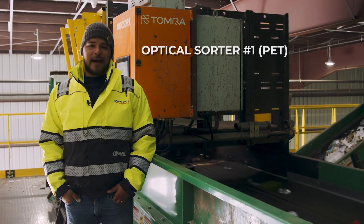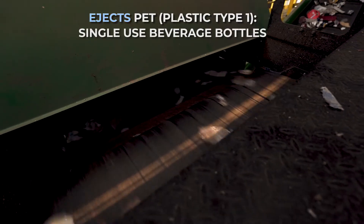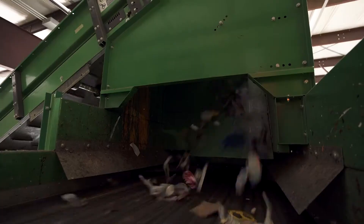Here's our first sorter in the container line. Its job is to shoot out all the PETs. For example, ProBot water bottles.